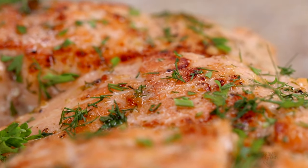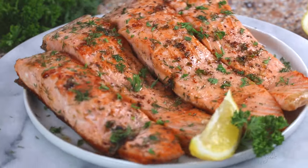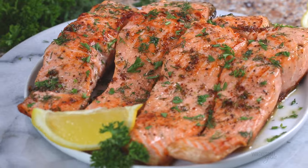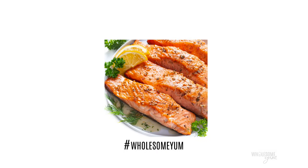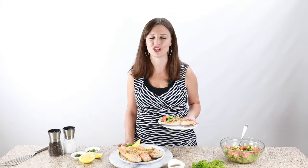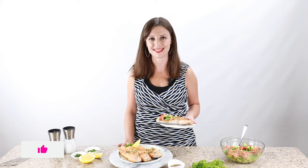Perfection. I hope all these tricks were helpful. I hope you're going to make this salmon recipe soon — I think you're really going to love it. If you do, be sure to leave me a comment. I love hearing from you guys. Snap a photo as well and post it with hashtag wholesomeyum so that I can see it too. See you next time on Wholesome Yum, where I share easy, healthy, and keto recipes, all with 10 ingredients or less.